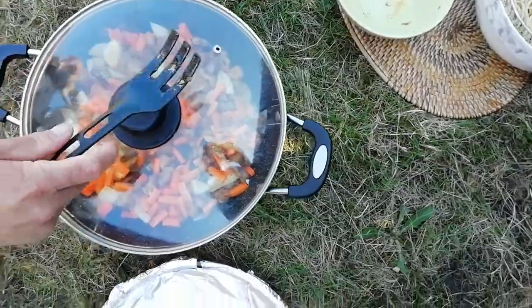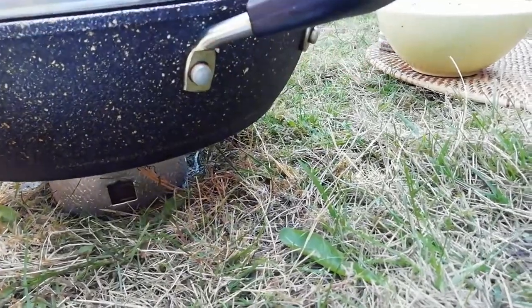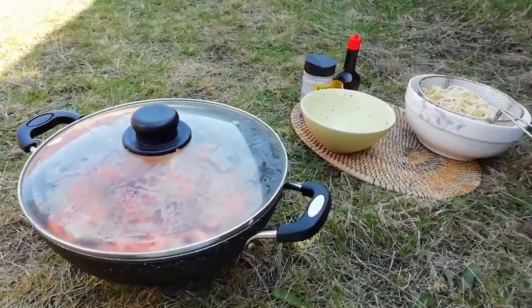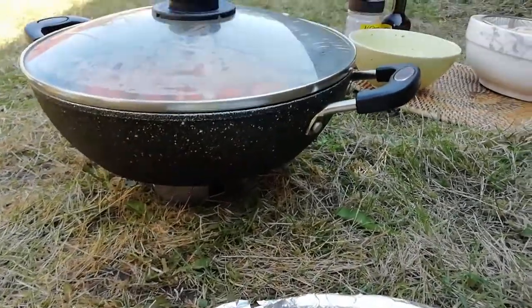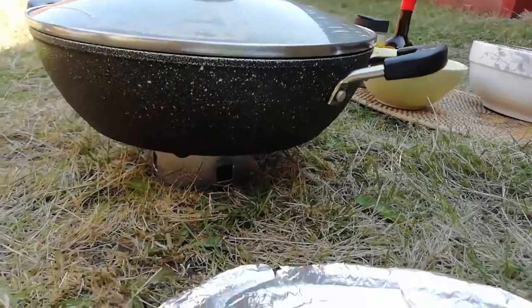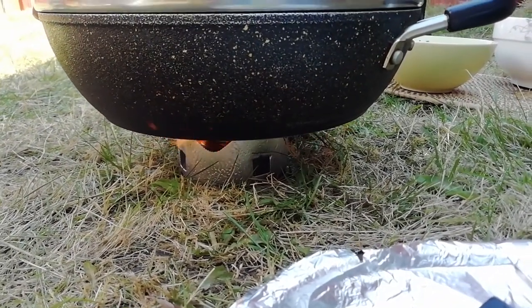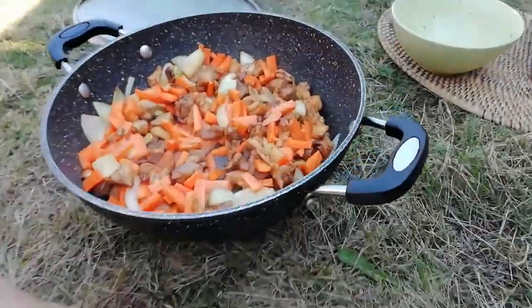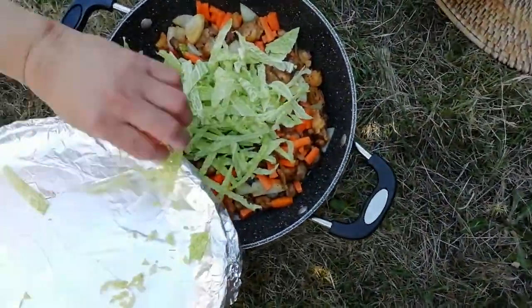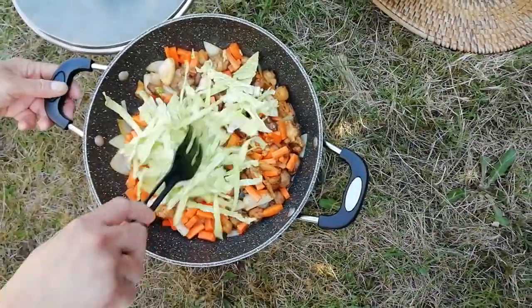You can see the fire from down there. We'll just wait a few minutes. Now we're gonna put the cabbage in — mix it together.